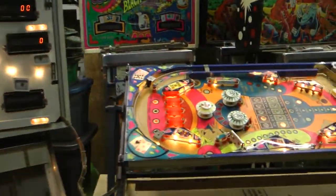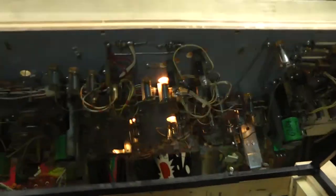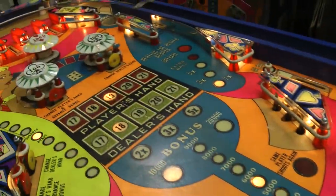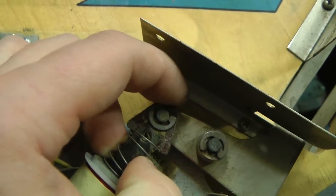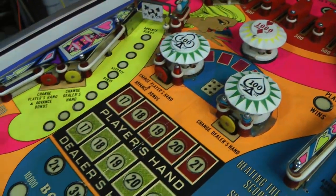Hello again pinball people and arcade aficionados. Welcome to another edition of Pinball Repair and Restoration. In this episode, we're going to keep working on our two classic Bally Blackjack pinball machines. We've completed the visual inspection and planning phase of our project, and now we're going to move on to repairing some of the minor mechanical issues with the machine and strip the top of the playfield for cleaning.